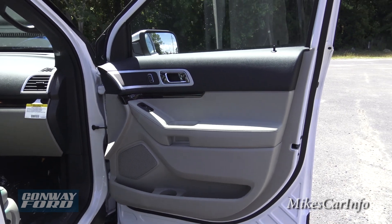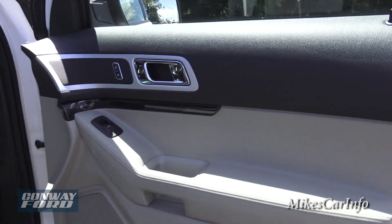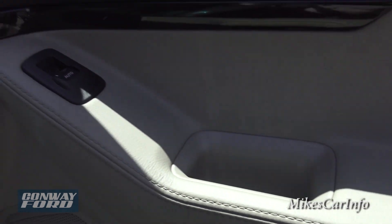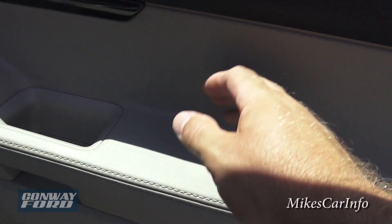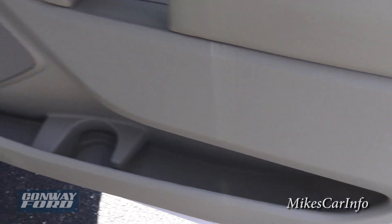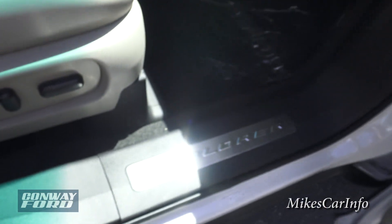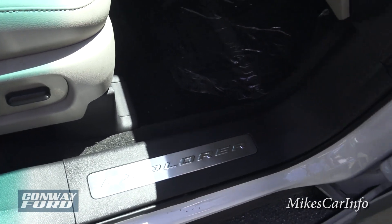Here's the inside of the passenger door. It's a tan and black interior with dark wood grain accents, matching stitching around pretty much everything. The surfaces are soft to the touch — up here and right here are soft as well. There's a bottle holder, plenty of space for storage in the door, and a shiny metallic Explorer badge on the threshold.